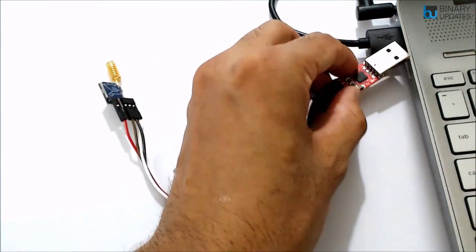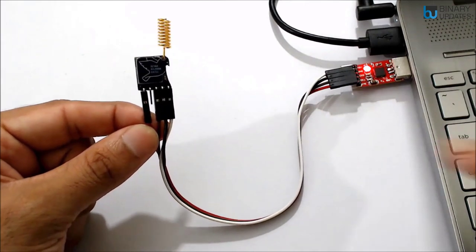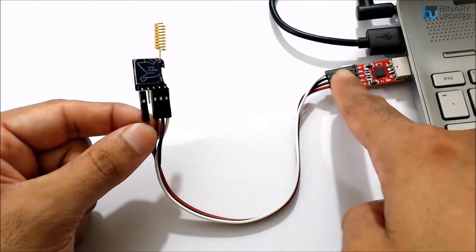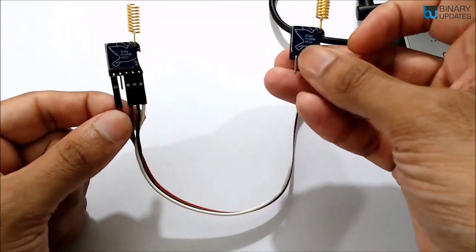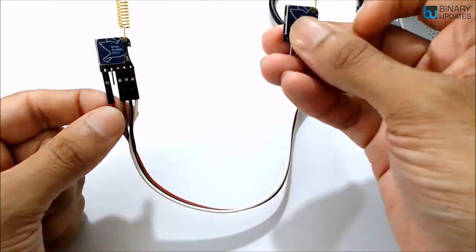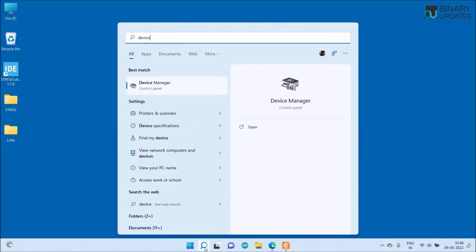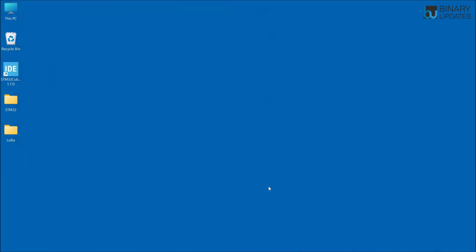Now connect the USB-TTL converter to the laptop. Similarly, take the second LoRa module and use one more USB to TTL converter to connect it to the laptop as well — we will transmit data wirelessly from the transmitter to the receiver. To set up and configure the LoRa module, open Device Manager and expand the ports section. You can see COM4 is assigned to the first LoRa module. We will use AT command mode to configure the LoRa modules.